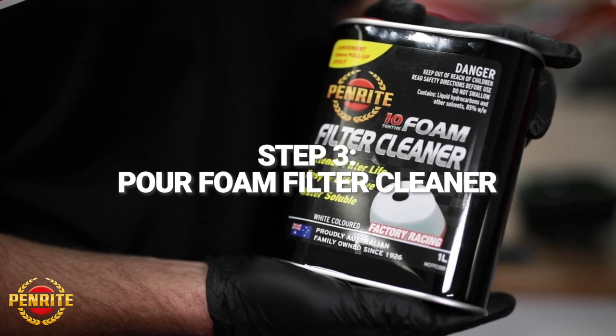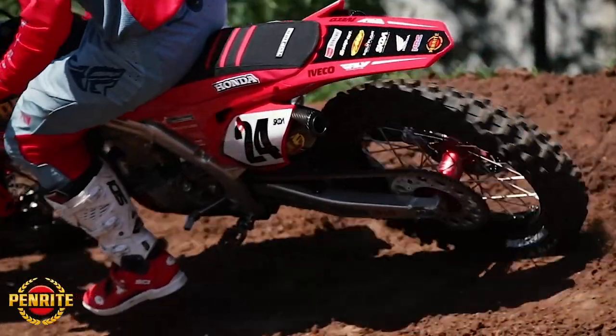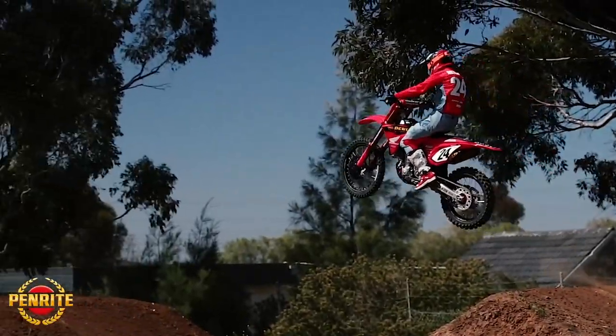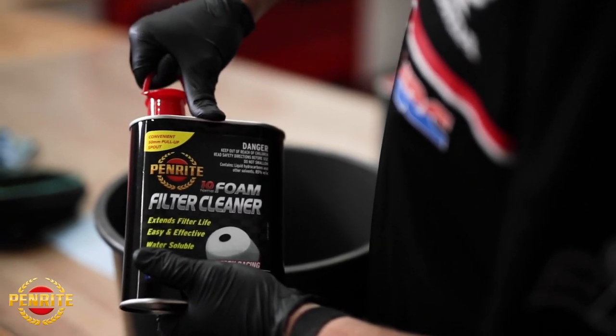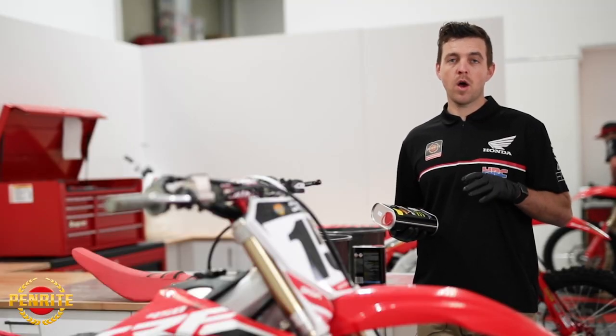We use Penrite Foam Filter Cleaner. It extends filter life, it's super easy and effective, and it's water-soluble. The reason we use foam filter cleaner over petrol or other spirits is because it doesn't deteriorate the filter — it doesn't break down the foam or the glue that holds the filter together.